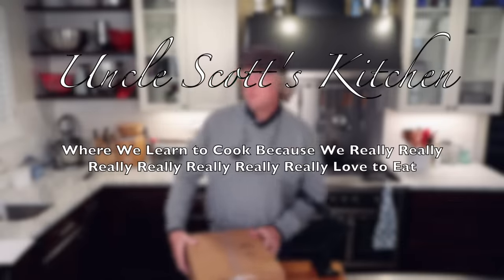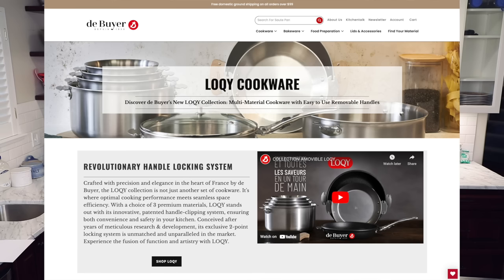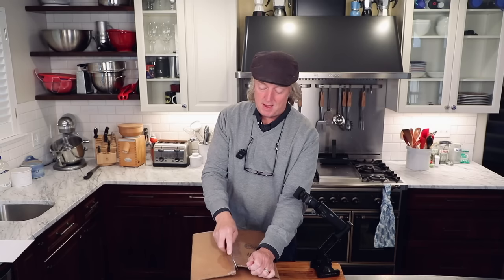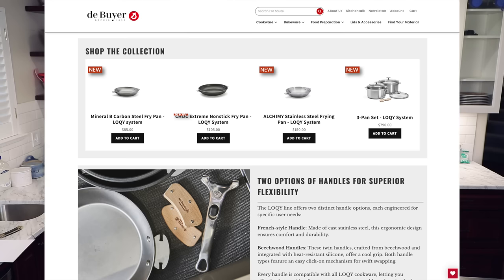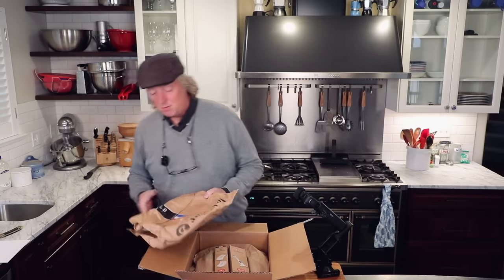Welcome to Uncle Scott's Kitchen. I just got this in today — it was on the front porch this morning. It's a new pan from De Buyer, part of their brand new Loqy collection. The Loqy collection is a collection of pans with removable handles. I've never used one of these before or even seen one in person. I chose to go with the Mineral B carbon steel with the Loqy system. You can also get it on the Alchemy 3-5 stainless steel and some of the Choc cream non-sticks.